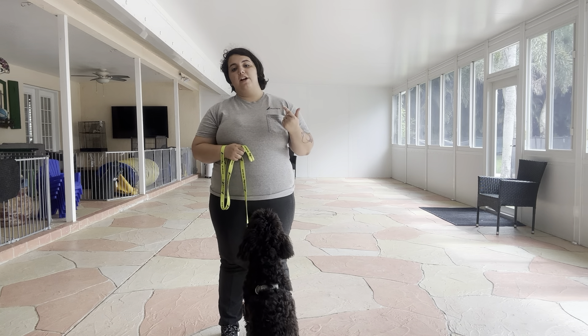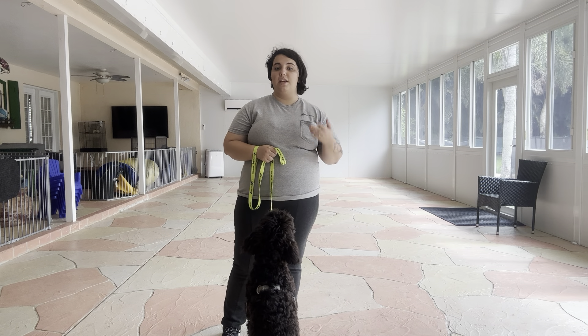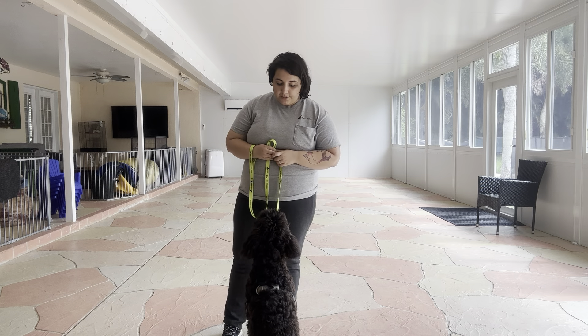So no pulling, no dragging, no sniffing the ground, and then of course we always start with Tux's name and then the command. So it's going to be: Tux, let's go!